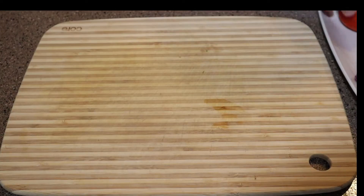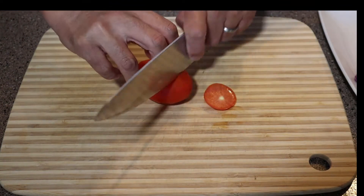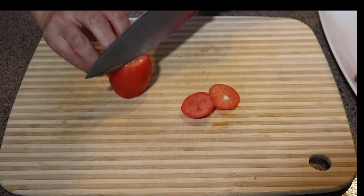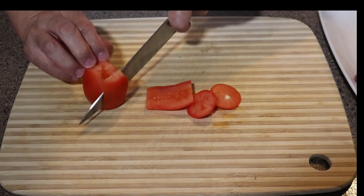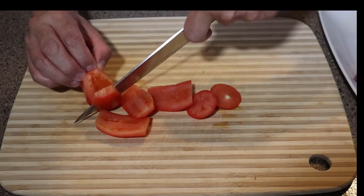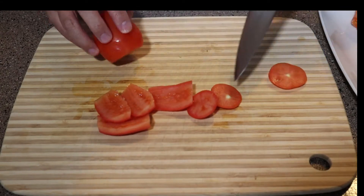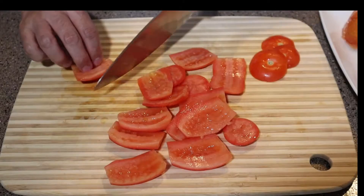The first thing we're going to do is cut our tomatoes off of the core. We're not using the cores so you can just throw that away. Just be careful, cut around the core.